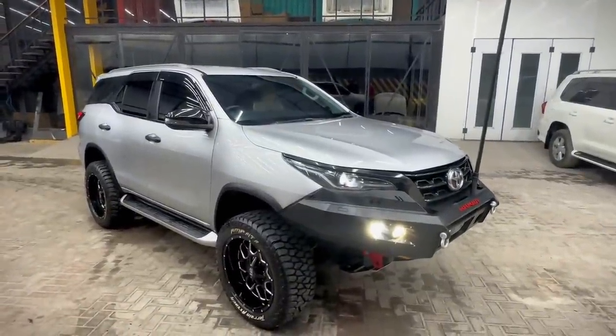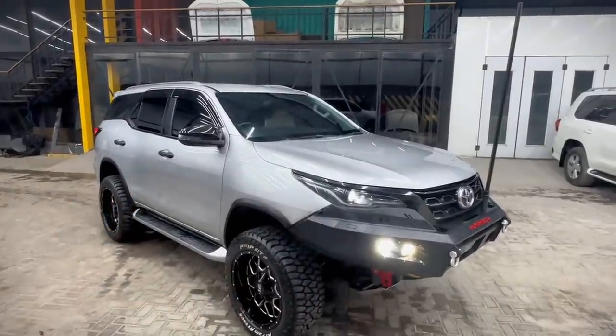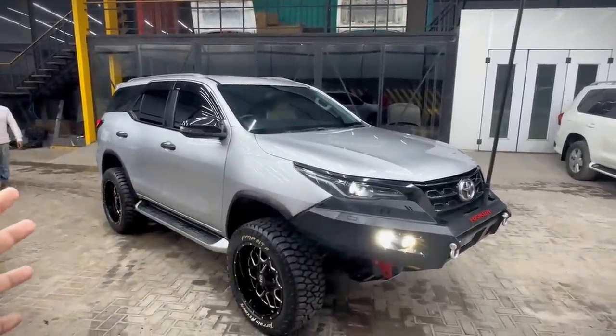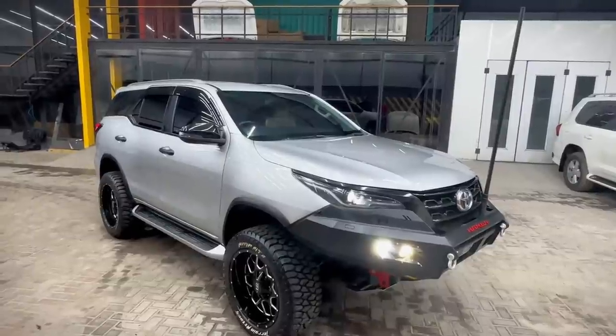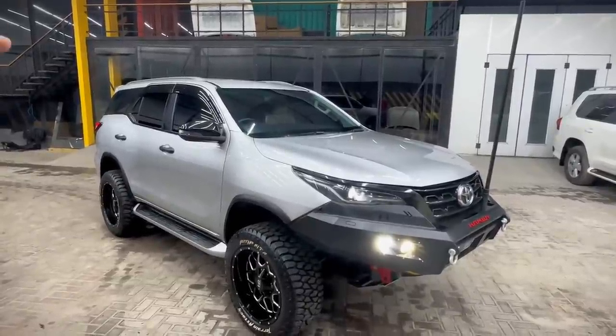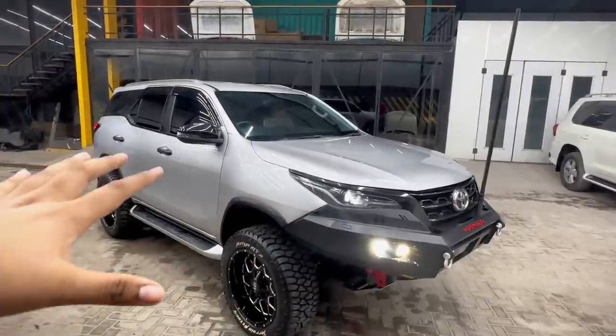The car is so beautiful, Mashallah. This was my long-term dream. I am looking at it — like the way people make cars in Thailand with a big Fortuner presence. I need to make it like that. A normal Fortuner literally looks like a child next to it.